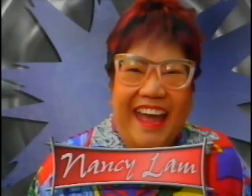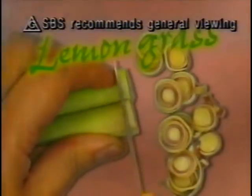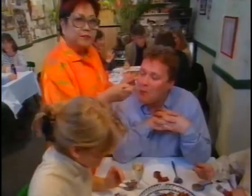Hi, I'm Nancy Lamb. I cook in my restaurant with my husband Ben. I take you on a journey of Oriental Cookery, Nancy style.